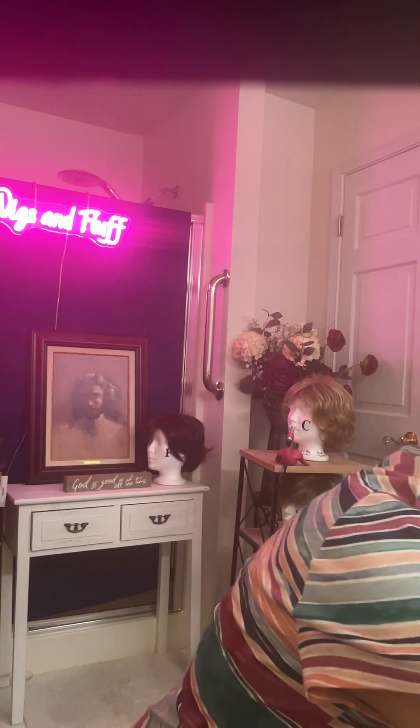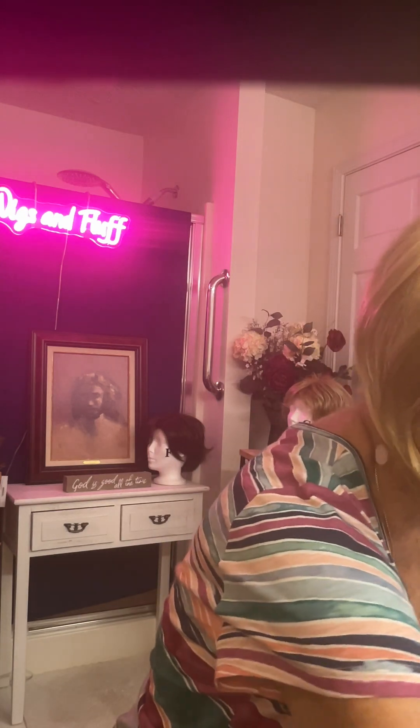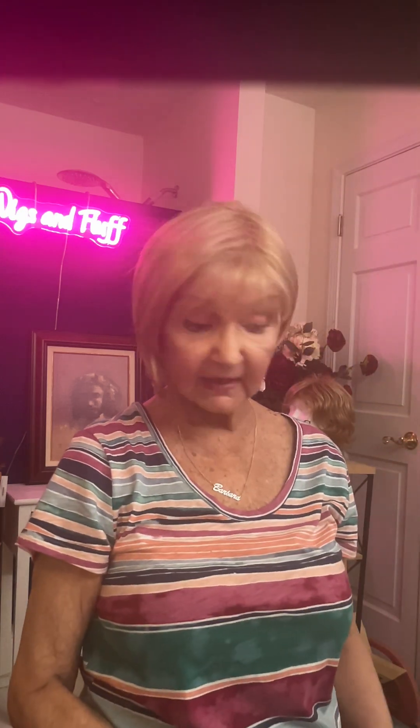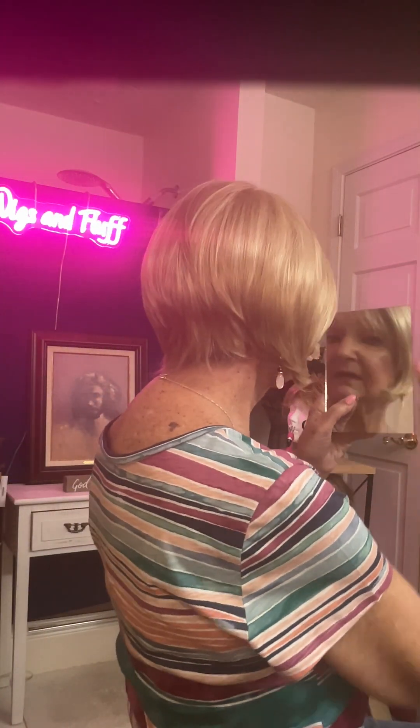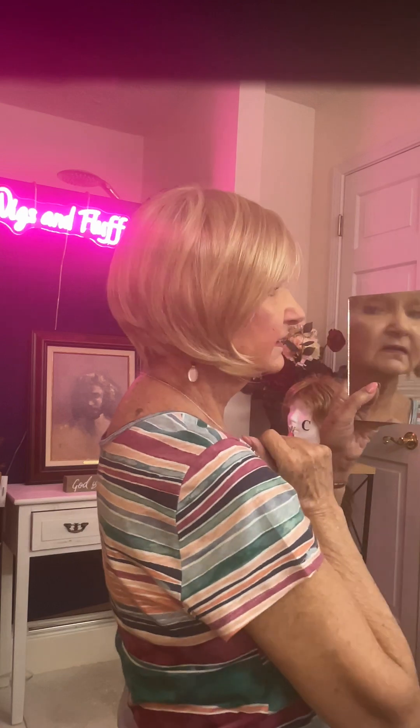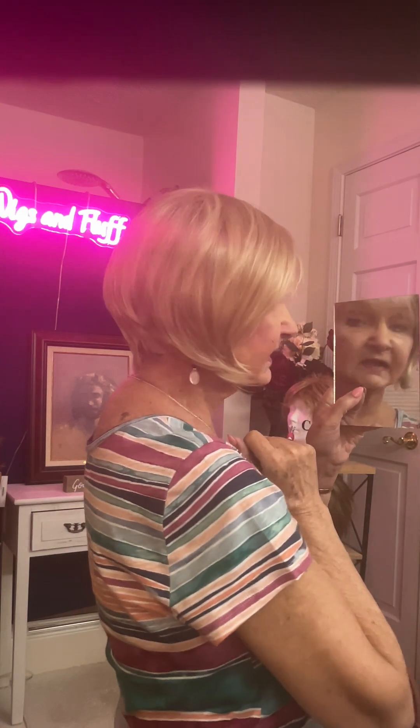So I'm going to turn around and show you the back and the sides. First, let me show you the card — this is the Allure by Main Attraction in Champagne. Here are some alligator clips, that's what you can use to cut bangs, along with one of these little combs and a good pair of professional scissors. There's the back — beautiful, it comes down two and a quarter inches in the back. There's the sides — beautiful side profile.